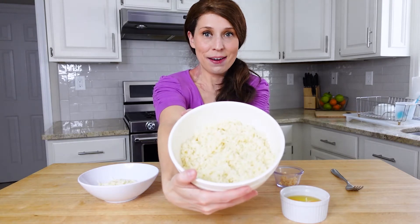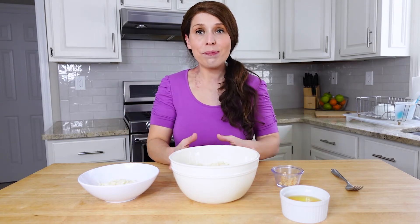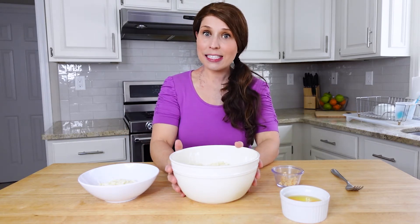First, the riced cauliflower. I know it can feel a little intimidating to make, but you can pick it up already done from the grocery store — in the frozen food section or even the fresh produce section. If it's fresh, you don't need to do much. If it's frozen, just microwave it until it's fully steamed and pretty dry. You can squeeze it with a cheesecloth or paper towel if you want extra moisture out, but I've never needed to do that with this recipe and it still holds together just fine.